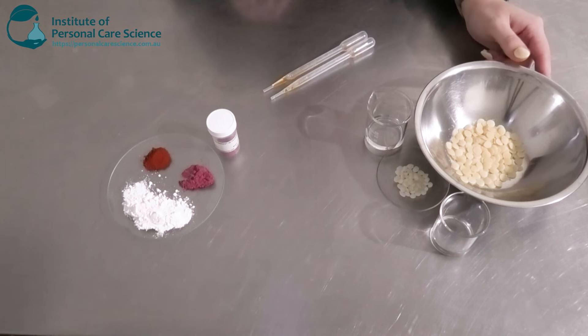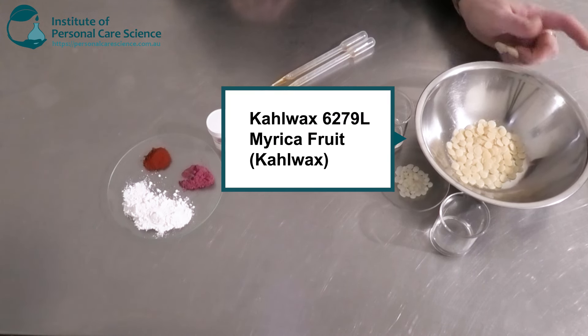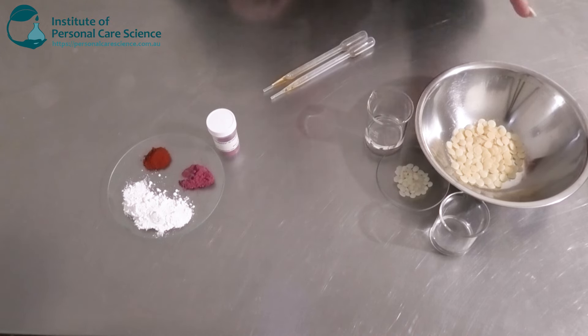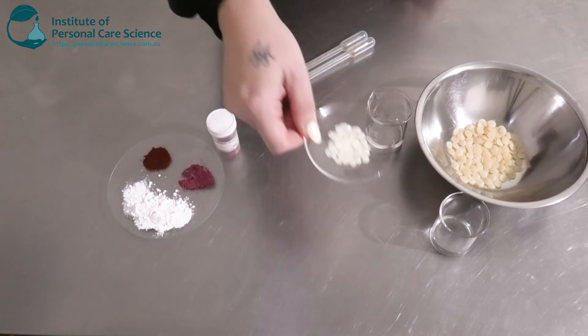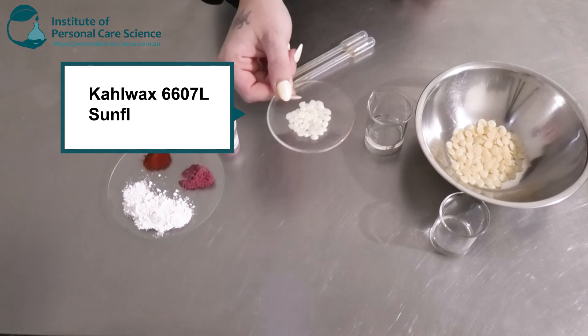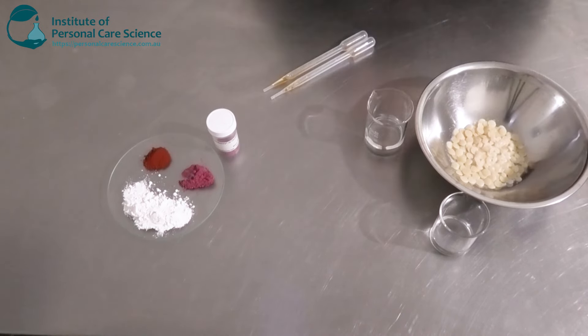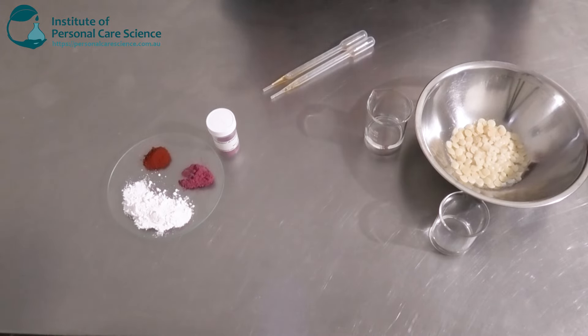To start off with, I have some Marie Kerr Fruit Wax by Karl Wax. This is a soft wax, and to this I'm going to be adding some Karl Wax Sunflower Wax — this is more of a hard wax. You do want to have a good combination of both to build stability and also to get a really good balm-like texture or viscosity.